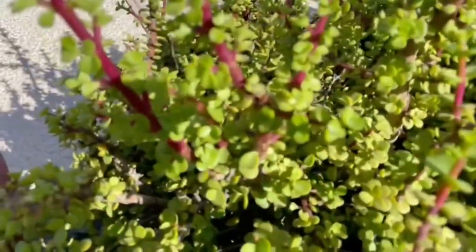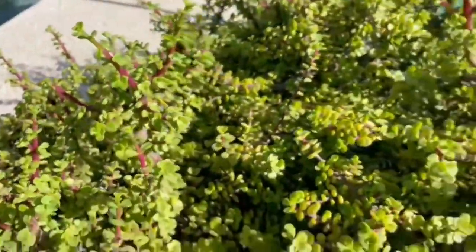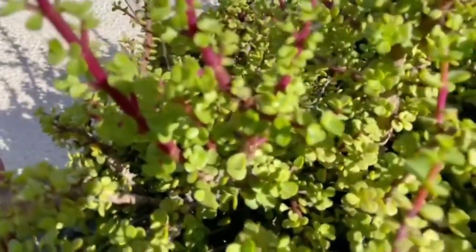They do have a pink star-shaped flower that blooms, but it doesn't bloom that often here in Phoenix. We just have such extreme heat, so it's very rare to see that happen.